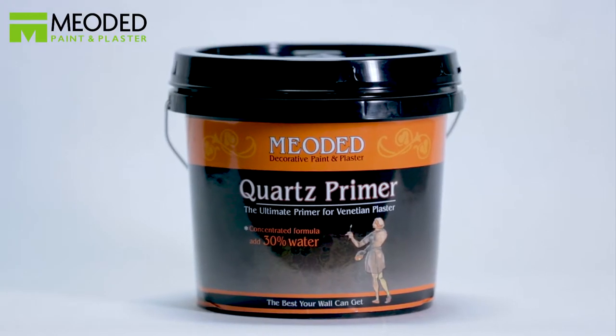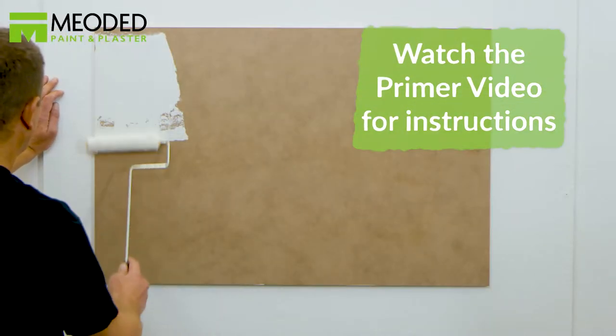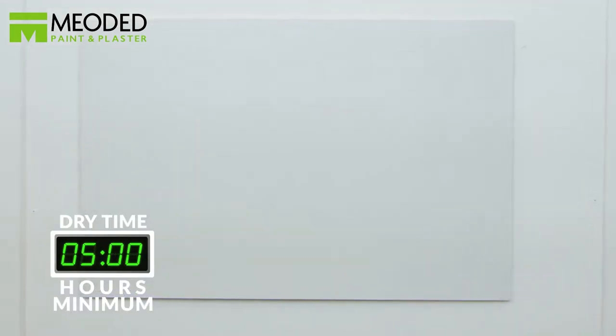You will first need to apply the Mioded Quartz Primer. Watch the primer video for proper application. Let the quartz primer dry for a minimum of five hours before adding plaster.